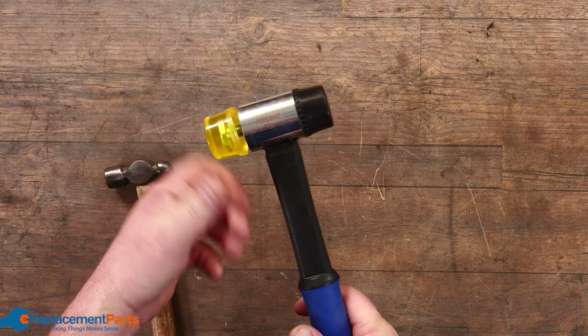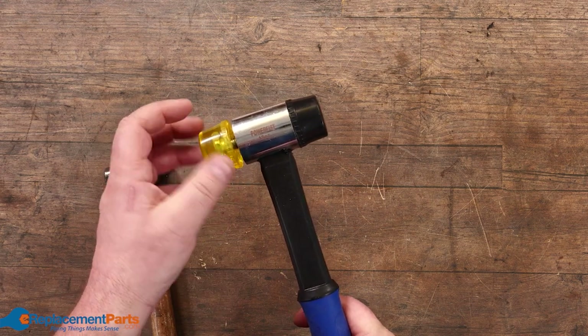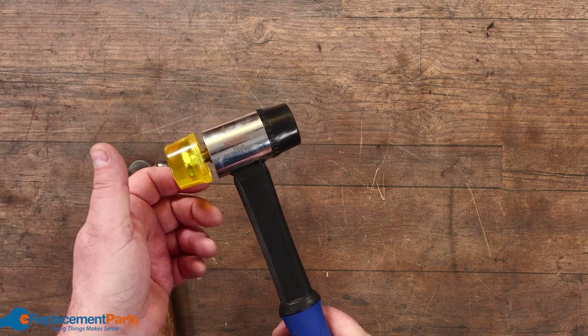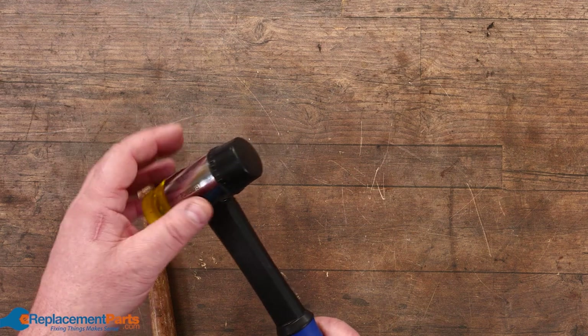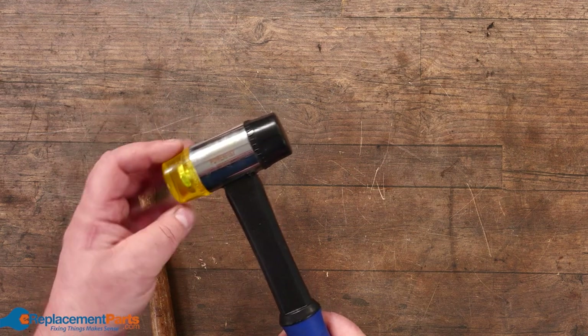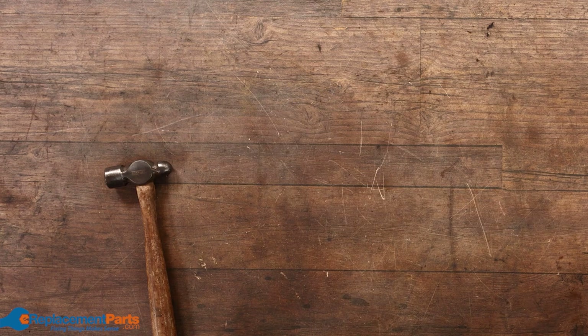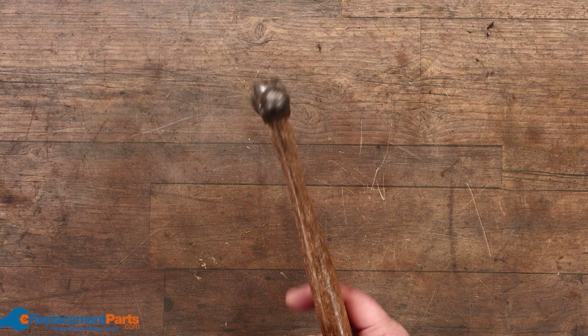We have another style of soft mallet where you have unscrewable tips and you can replace these tips with different styles. I can place them with brass, with copper, or in this case I've got rubber on one side and hard plastic on the other — same idea: not to damage your items.